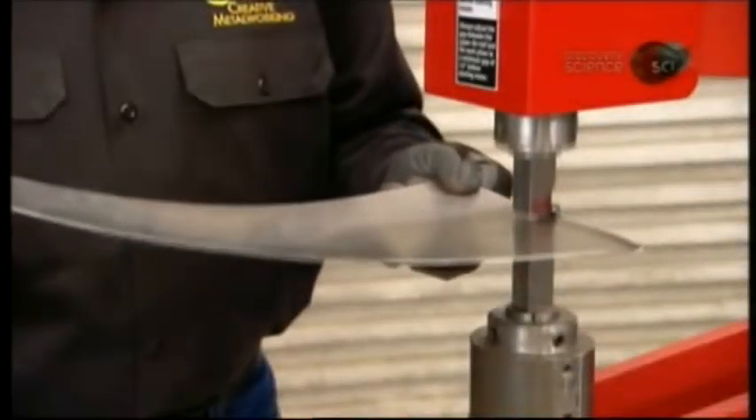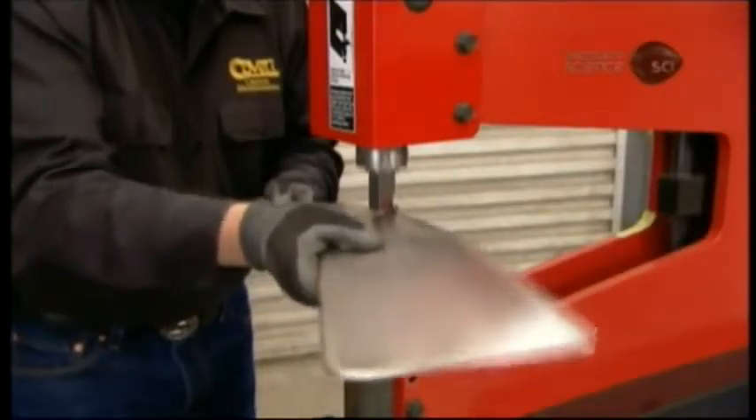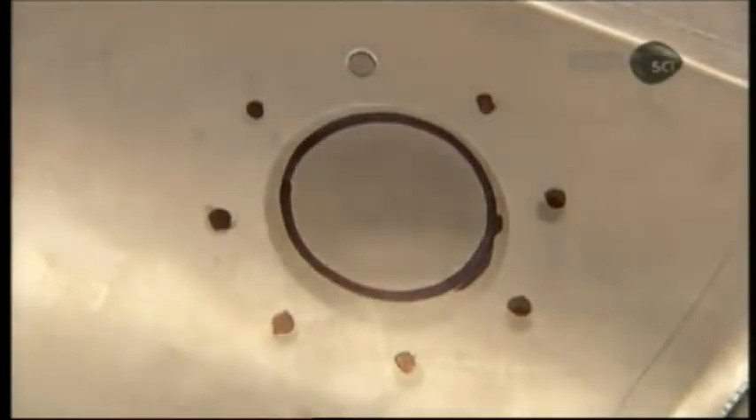Using another machine, he forms a stylish curl onto the edges. This will also allow the two parts to be joined neatly at the peak. After marking the location of the fuel cap, he punches small holes for mounting screws, then cuts out the hole for the gas cap.